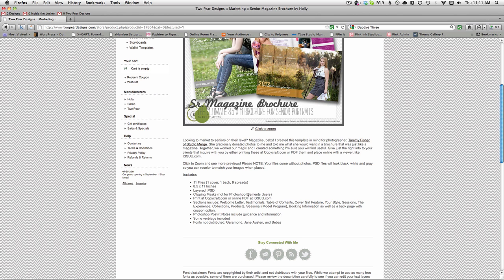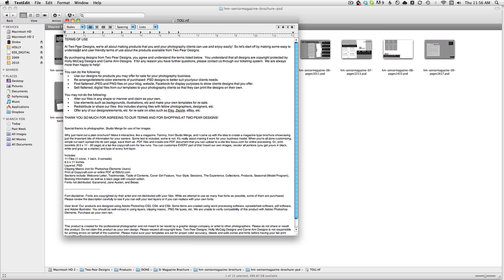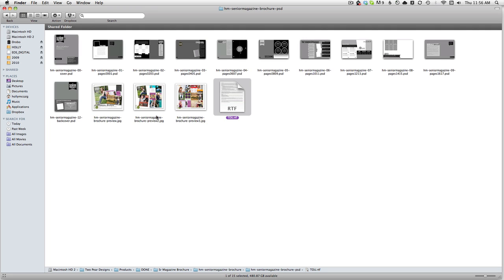I do have some verbiage in here as well, and I'm going to go through the file with you just to show you what you're going to get. After you've downloaded and unzipped your file, this is what you should see. You'll see the basic preview images that I've shown on the actual store, and you'll see my terms of use, which has some information in it for you. If you look this up, you'll know what you can and can't do with our products, and you'll see the fonts used and basically the description from the store.